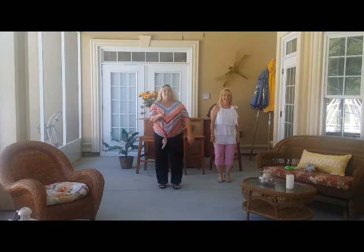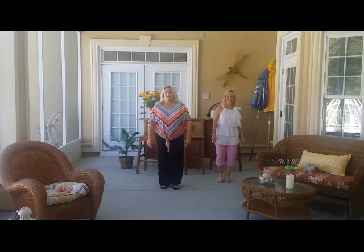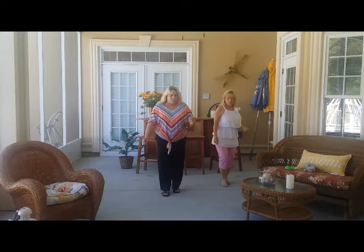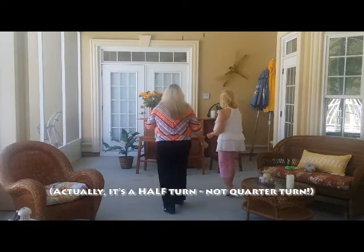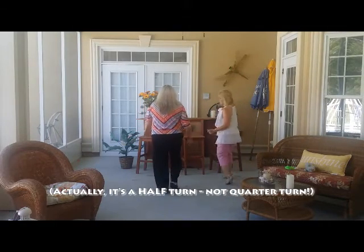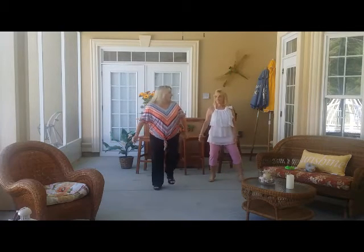Let's do that one more time. Section two is the triple step forward with a kickball change. Five, six, seven, eight: triple step, triple step, kickball change, quarter turn, triple step, triple step, kickball change, quarter turn — make a box with a hop.